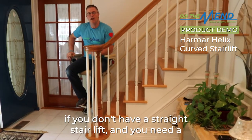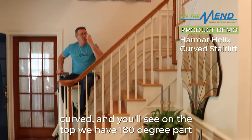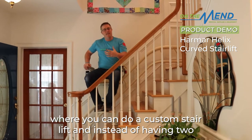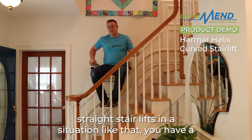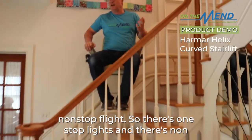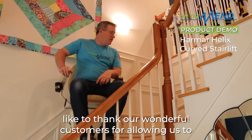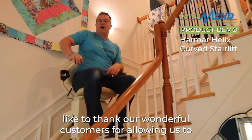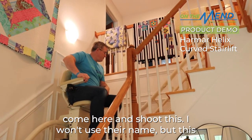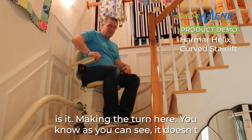If you don't have a straight staircase and you need a curved stair lift, you'll see at the top we have a 180-degree section. Instead of having two straight stair lifts in that situation, you get a non-stop flight. There are one-stop flights and there are non-stops — this is the non-stop flight. We're going up, and we'd like to thank our wonderful customers for allowing us to come here and shoot this.